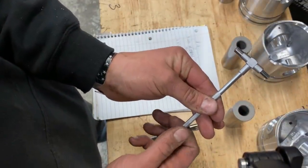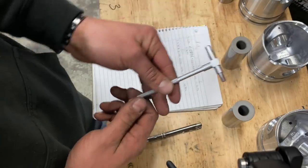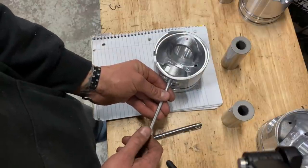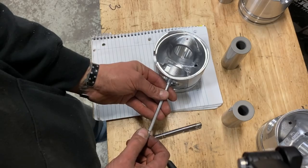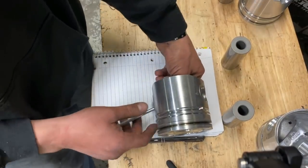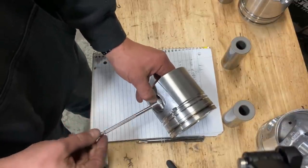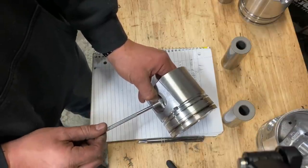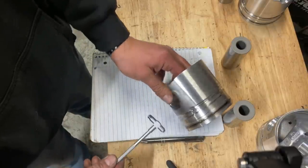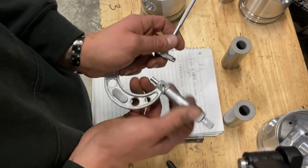You'll kind of cock it in the bore and then pull it out. So to demonstrate: collapse it, tighten it down, open it, insert it at a little bit of an angle. You want to make sure it sticks out even on each side or close to even. Then lock this down — a little cocked — make it a little bit longer, then rotate it up so the measurement is locked in. Take your outside mic and measure it. I usually hold it against my body.